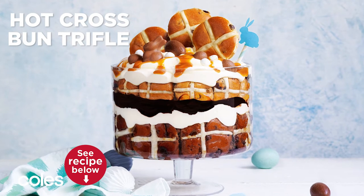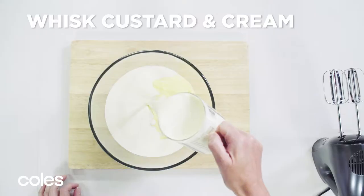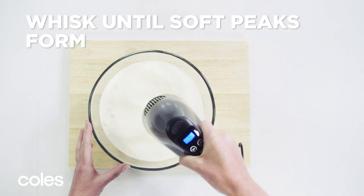Hot Cross Bun Trifle. Couldn't be easier, but it's all about the presentation. Use an electric mixer to whisk the custard and cream in a bowl until soft peaks form.